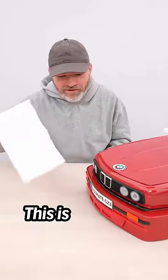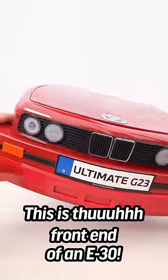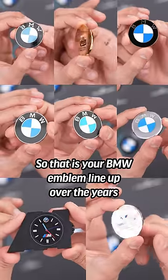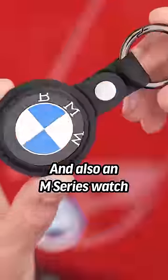This is the front end of an E30. It's cold to the touch — this is actually metal. It's two pieces. So that is your BMW emblem lineup over the years, and also an M-Series watch.